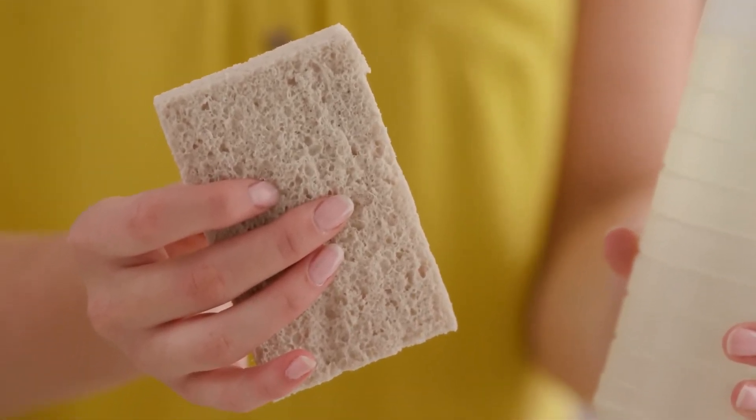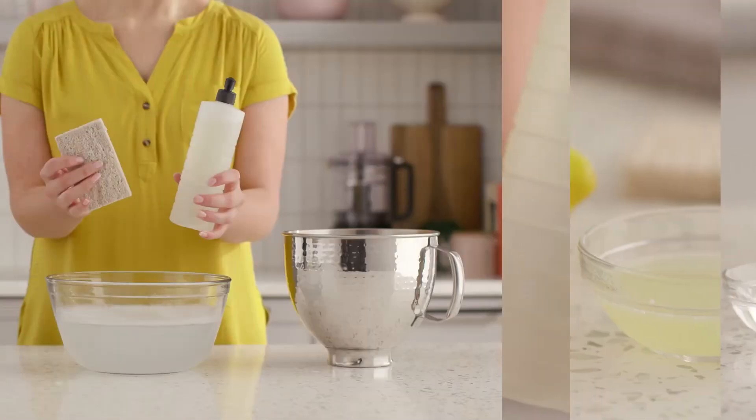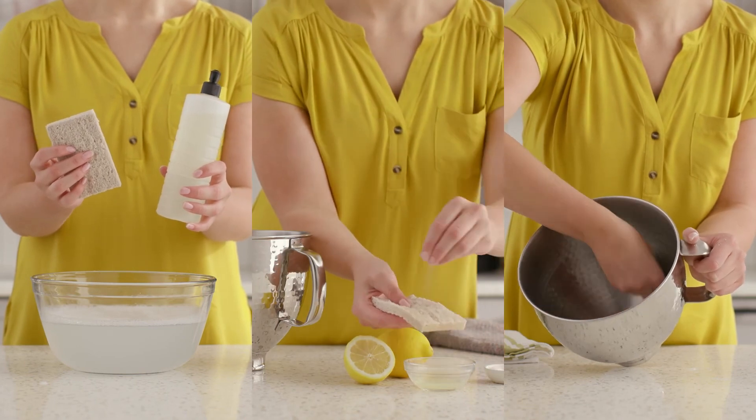You can also use a mixture of lemon juice and salt, or even a baking soda paste, to clean the bowl. These are both food-safe alternatives with abrasive qualities that will adequately clean the bowl.